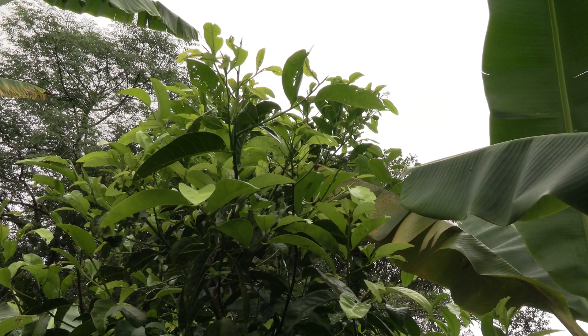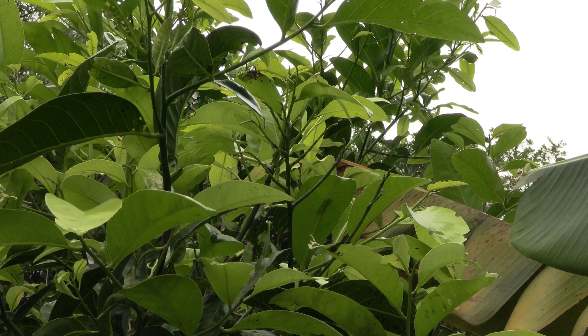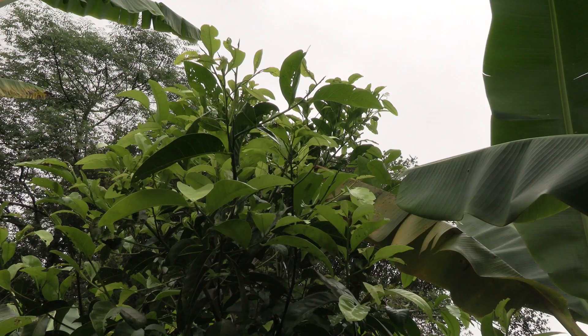If we look up high on this tree, you can see that there's no damage up there. The reason the damage is minimized on the upper part of the tree is because I have lights going.